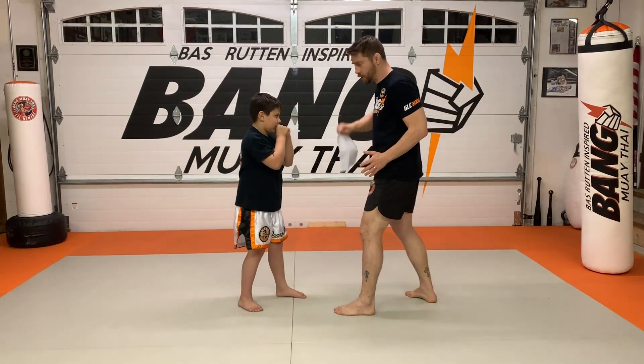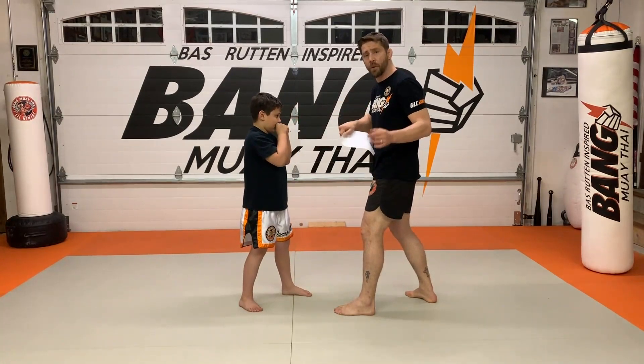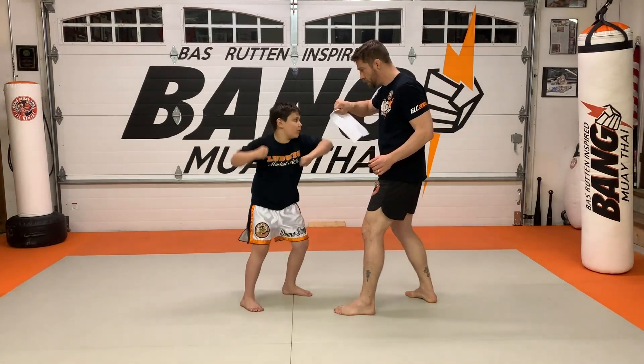One is the jab. Two — jab cross. Three — jab cross hook. Just turn the paper from the hook. Four — jab cross hook cross. Very nice.